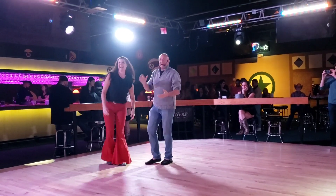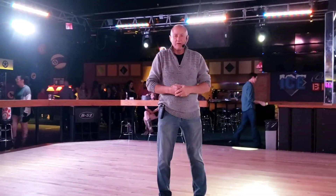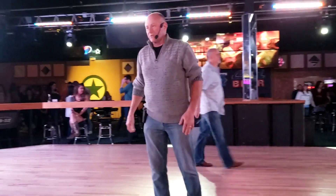Thank you, guys. That was a great pass. So we're going to turn it off. Remember, we have Paul here on Wednesdays. We do West Coast Swing on Sundays at 6:30. Come see us. Thank you so much.